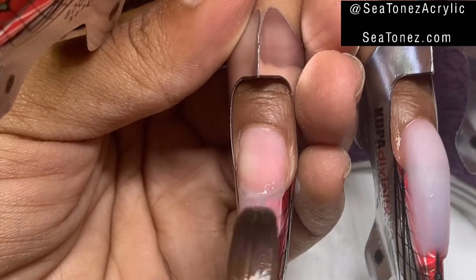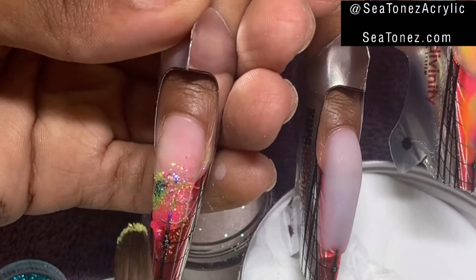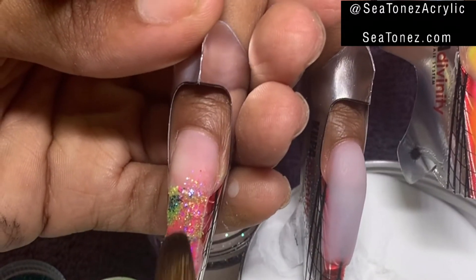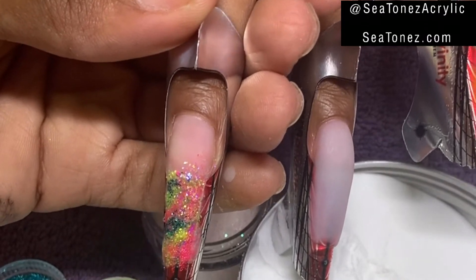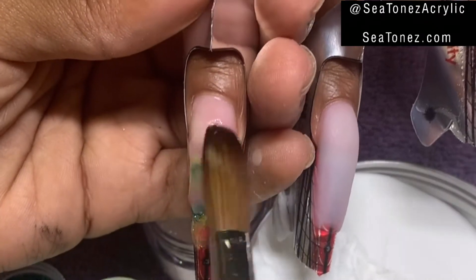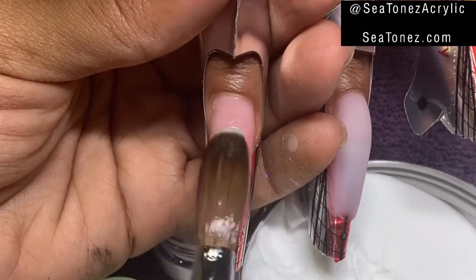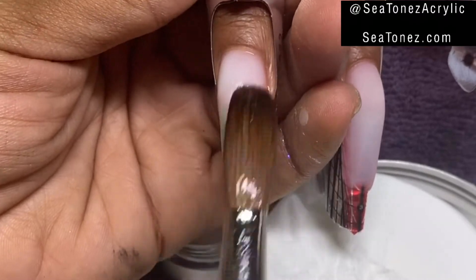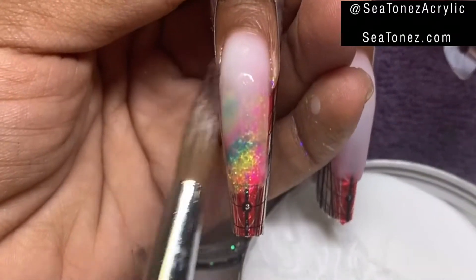This nail is going to have glitter on it, so I'm going to start off with some very wet beads of Rhythmic Acrylic and use my brush to lay down some random specks of glitter. This is a marble glitter nail — same as the marble acrylic nail, you just set the colors wherever they go and let them kind of do their own thing. Now I'm going to encapsulate that in Crystal Clear.